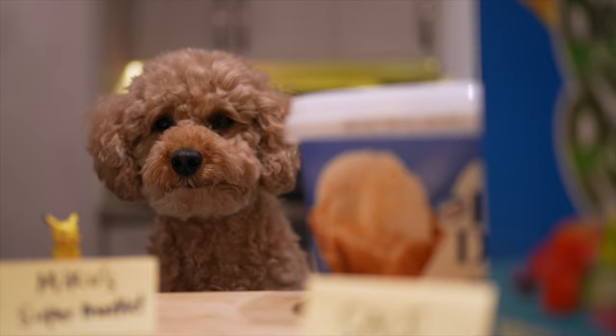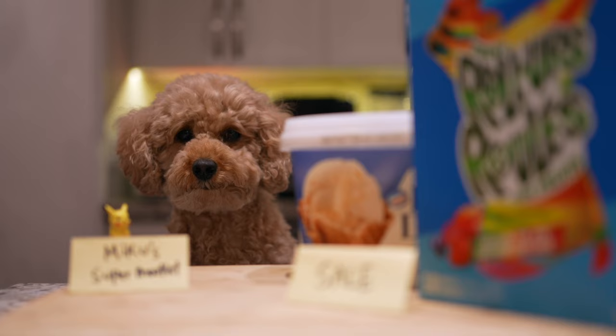Hi guys, Lukachu here, and I have yet to go grocery shopping, so let's check out Miku's supermarket.